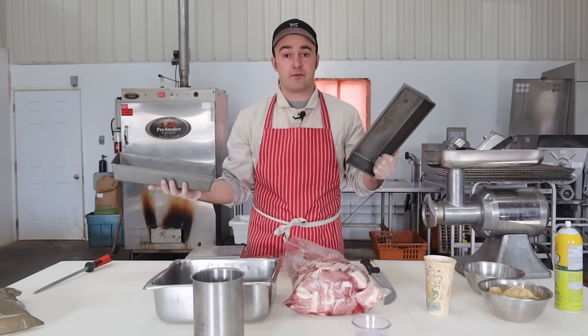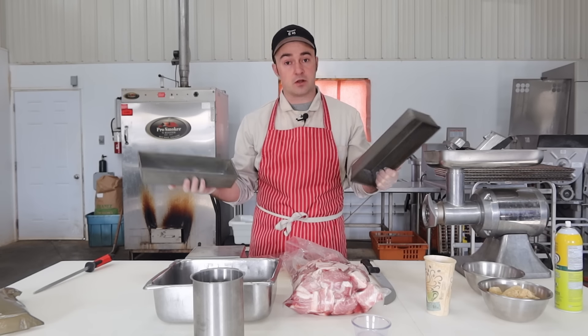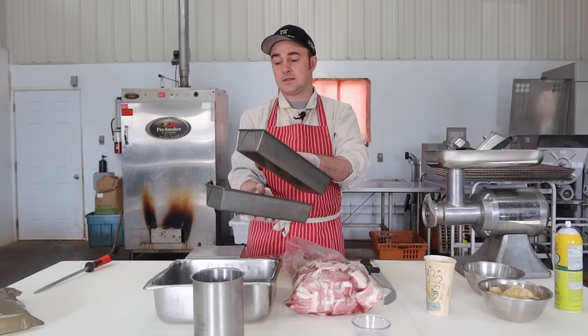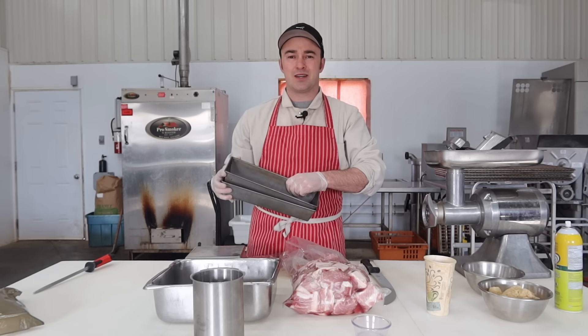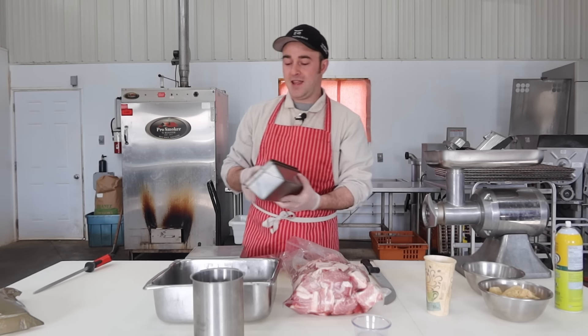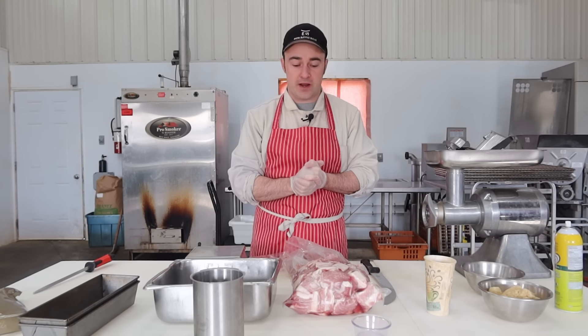Alternatively, you can just use two pans of the same size — fill the bottom pan, push the other down on top, and put a weight on it. You can make formed ham from pork loin scraps or pork loins on sale. I picked these up for a toonie — that's a $2 coin in Canada — at a second-hand store. So two bucks and a pork loin and we can make some formed ham.